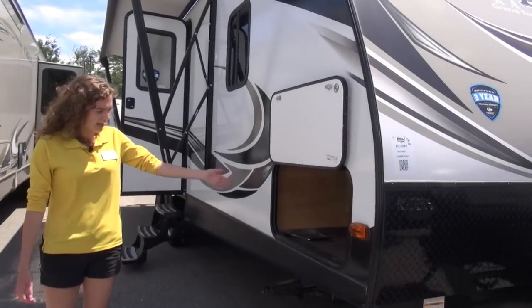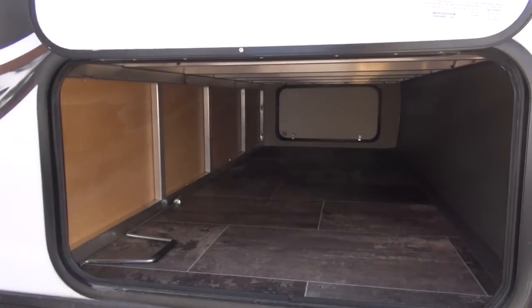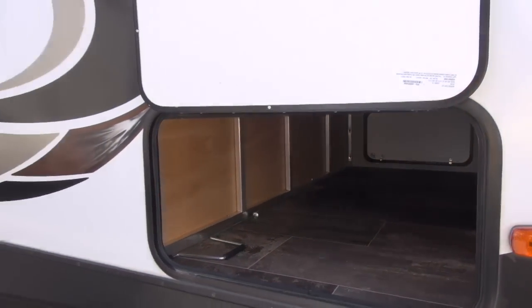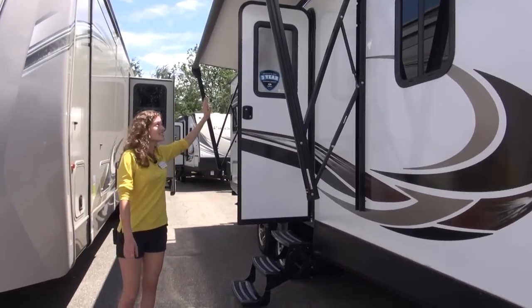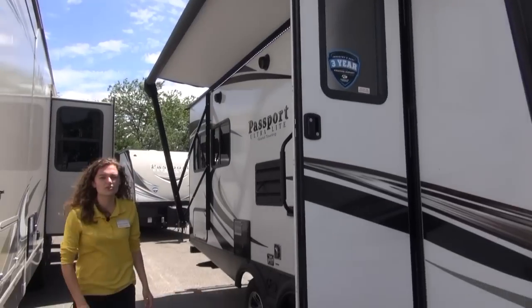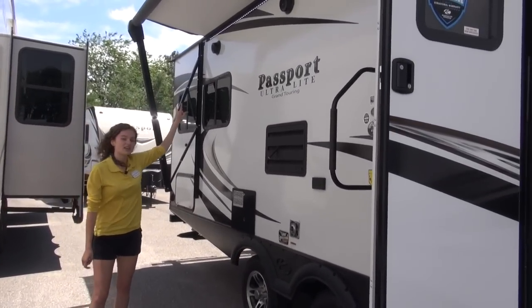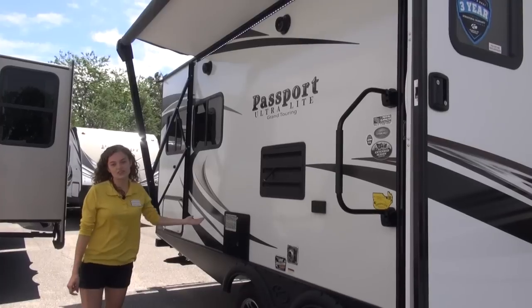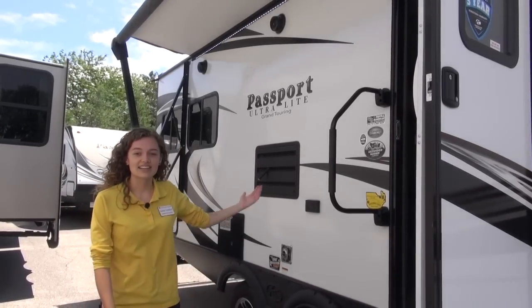Coming along to the side, we have this pass-through storage, and that goes all the way to the other side, so it's perfect for pretty much anything that you want to fit in there. We've got this awning with an LED light strip below, which helps prevent mosquitoes from coming out to bite you. And over here we've got some exterior speakers, great for nighttime or during the day when you just want to jam out.